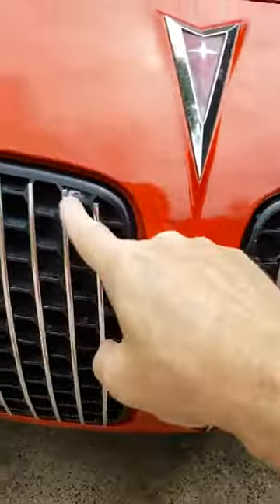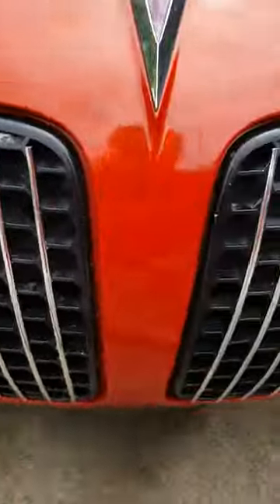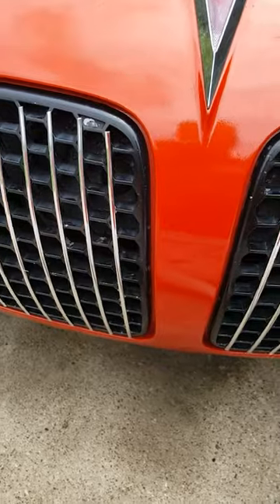I'll touch it all up — all these little spots here with a paint pen — just kind of touch it all up so it covers it back up. It'll look nice when it's all finished. I'll take a picture of it and post it also.